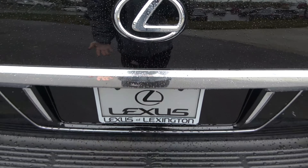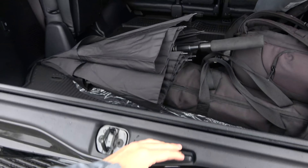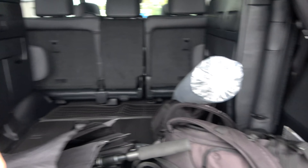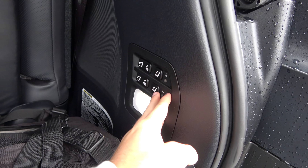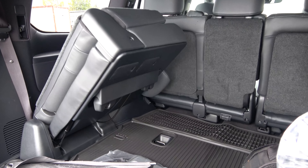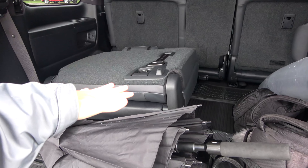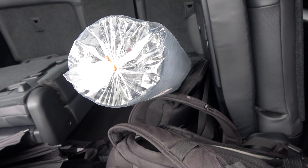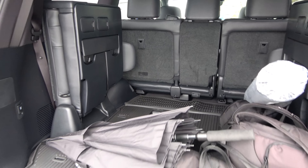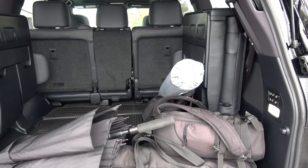Of course, the tailgate opens in two parts — just push the button to open the top one, and yank this to release the bottom. Inside, as you can see, there's plenty of space and you have your typical LX folding seat mechanism, which is power on this model — just push these little buttons to lower it right down. Overall, really nothing different here in the rear for the LX Sport model, and of course there are plenty of features back here covered in our full review.